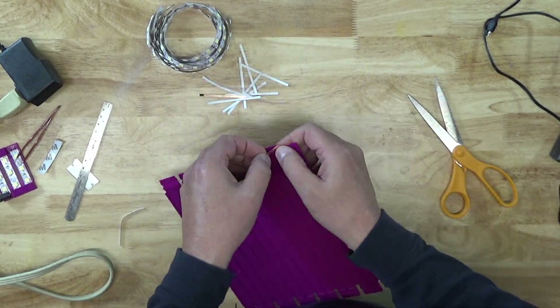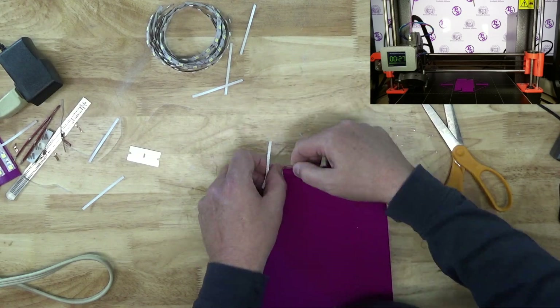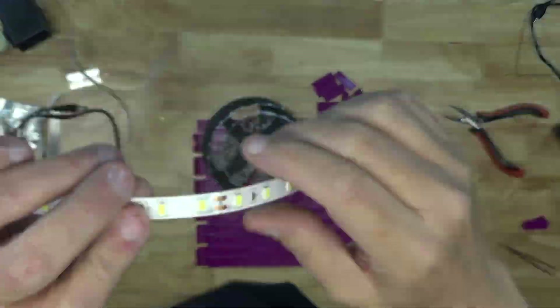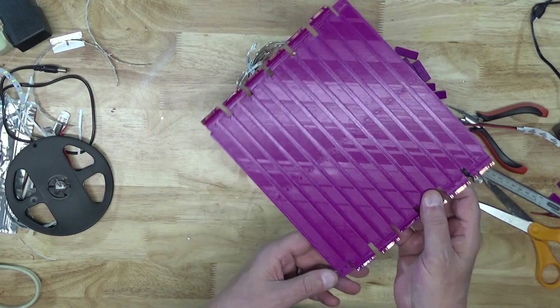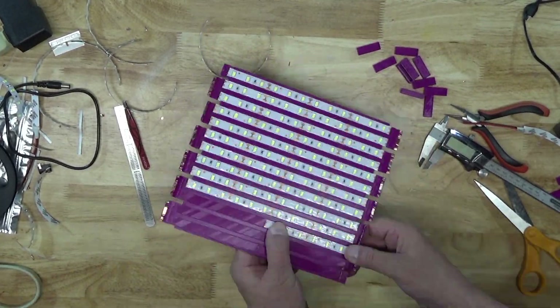We explained the assembly method using a very small panel to clearly demonstrate the steps involved, and we present here a time-lapse of the construction of the largest panel in this offering. We printed our panels in PLA with two perimeters, two bottom layers, three top layers, 20% infill, and a Z resolution of 0.2mm. If you intend to use higher power LEDs, the heat they generate may be problematic, and you may want to consider PETG, ABS, or even polycarbonate as filament alternatives to address any thermal concerns.